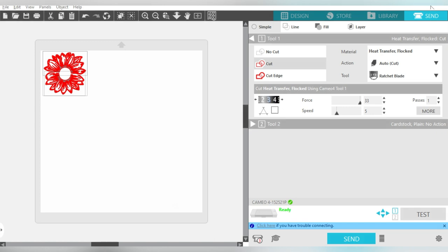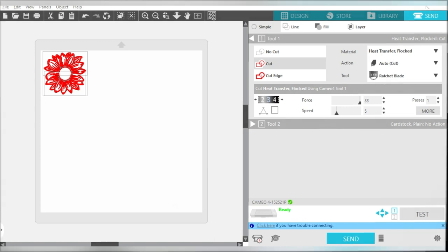One important thing we forgot to cover: the sunflower doesn't necessarily have to be mirrored in this case, but don't forget — anytime you are cutting heat transfer vinyl, you do need the design mirrored. I prefer to do it on the cutting mat before going over to the send panel, but just in case, the software does remind you if you want to send it mirrored or not.